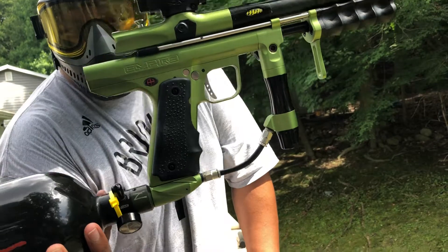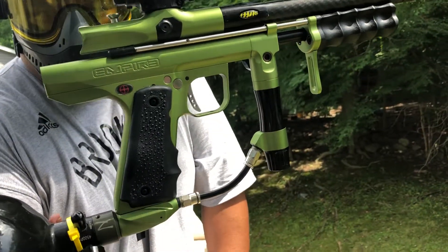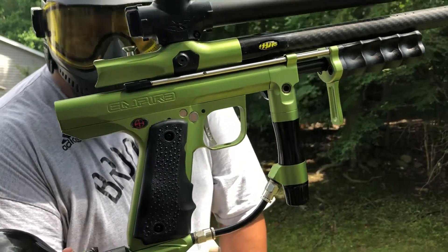Green and black, which is a special color Empire Sniper. I believe A&S Gears are selling it in that preset color.